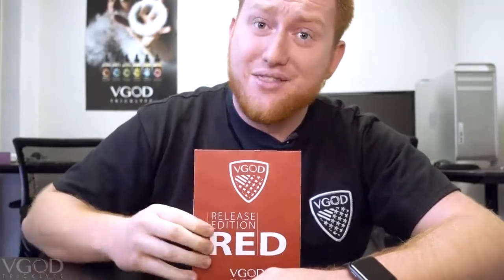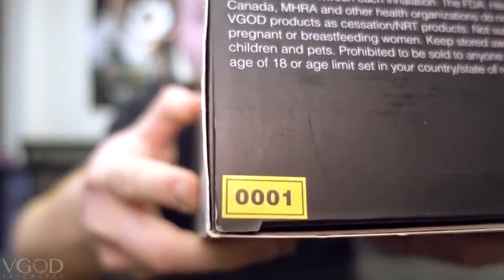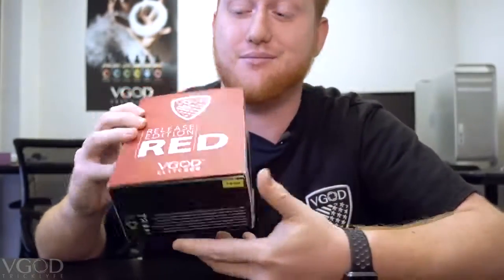What's up guys, it's Friday. I'm Tim Miranda from the V-God team. This is the Elite 200 Release Edition — red edition. This is serial number one, the first unit to come off the production line for the release edition. We have worked countless hours daily for the past eight months to bring you guys this product. We're adding it to the elite series hardware line and we are more than excited to announce that it's now released.